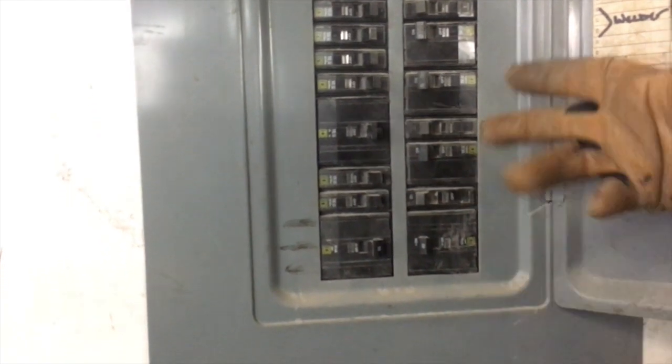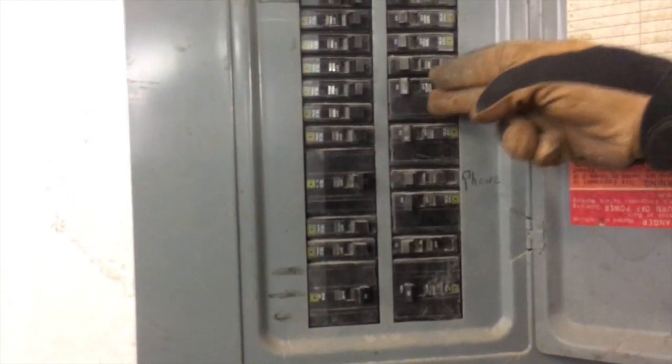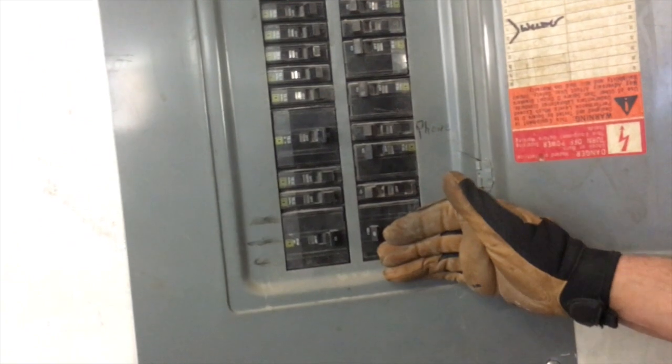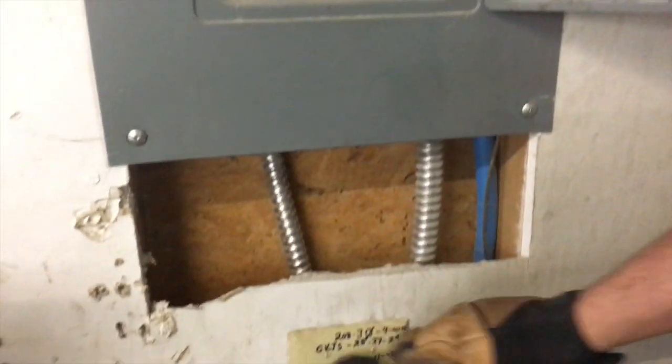The machine calls for 6 gauge or 60 amp, but we have a 50 amp breaker feeding it right here. We're also going to talk in another video about the two-pole here that's feeding a single phase, almost like a residential panel at 100 amp. It's got an aluminum bus bar — this is a three-phase panel at 120/208 volts.